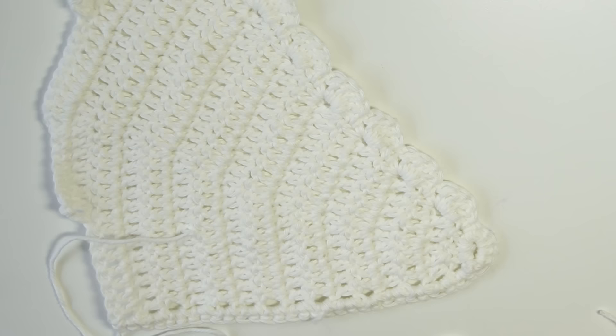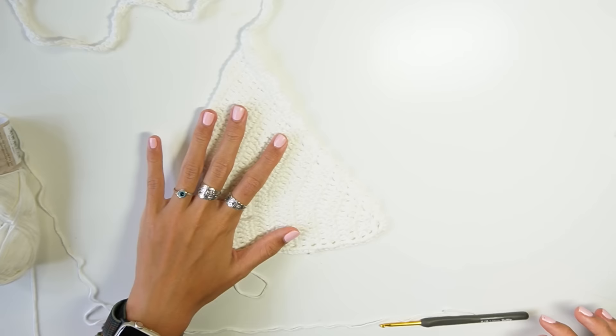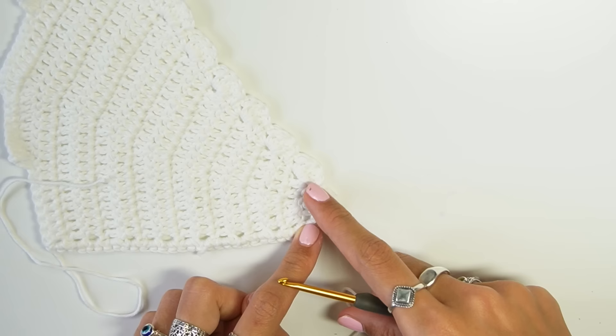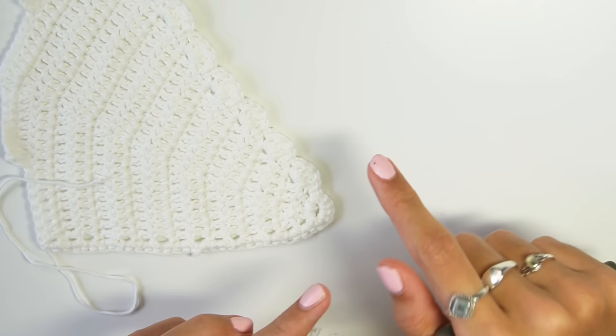I'll add the measurements on screen so you can see whether it's big enough for you. If you need to make it bigger, I'll explain how to do that. I started with five double crochets. If you need a bigger size, add two more double crochets — so either seven or nine — just make sure you have an odd number.